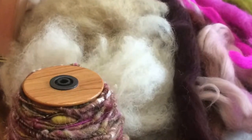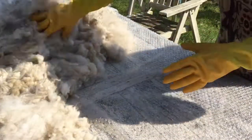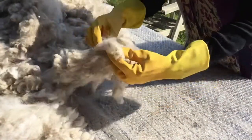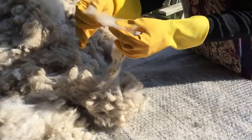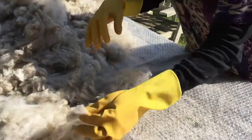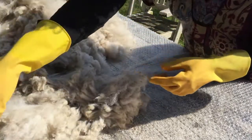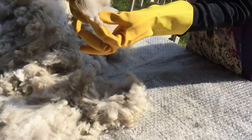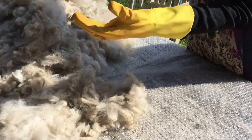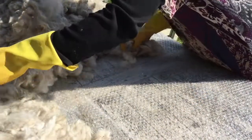Hi everyone, Jackie here from pinkalpaca.co.uk. It's a lovely day today and I'm going to be skirting an alpaca fleece. I've had it in a bag for a little while and it needs skirting because I actually want to start working with it. So I'm just going to go through and show you how I do that. It's a long-winded process, but it's so worth it, especially when you've got a fleece as beautiful as this one is. So let's get straight in.